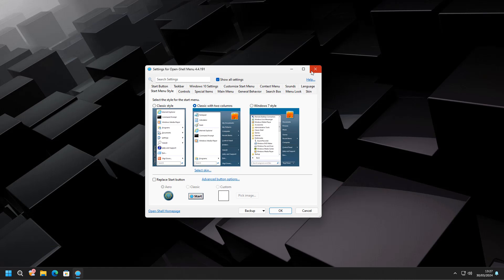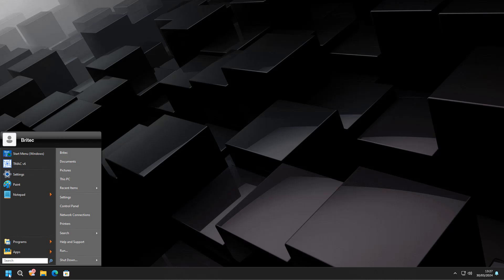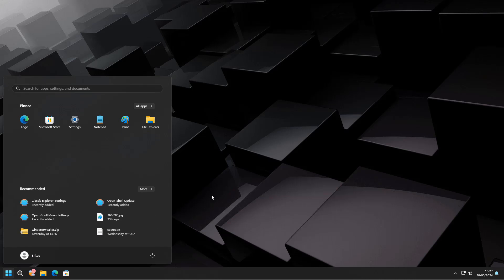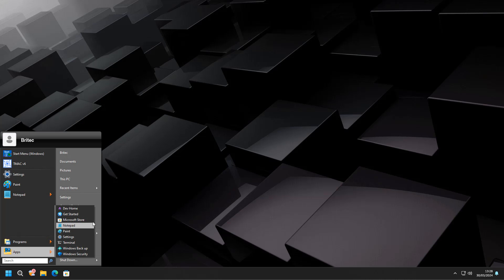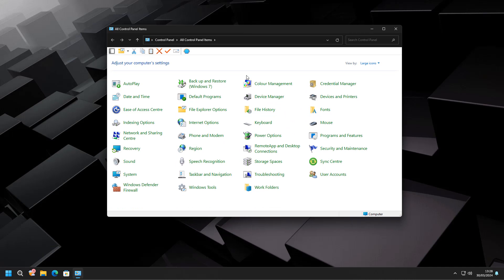We've got a Windows 11 system here using Classic Shell, and we're going to dual boot it with Ubuntu — but you can choose whatever flavor or distro you want. First, let's go to Control Panel. I'm using a virtual machine so I'll need to reduce the size of the actual drive. It's always advisable to use a separate drive if you can, but here we're going to use the same drive and shrink it down to get some unallocated space available for Linux.